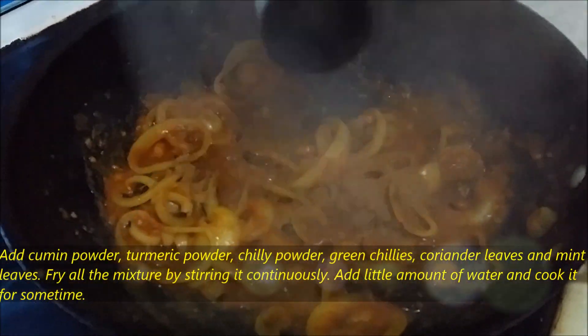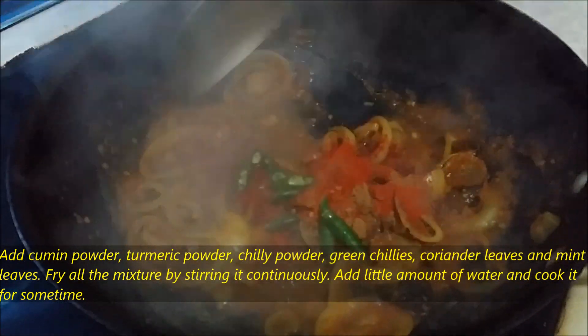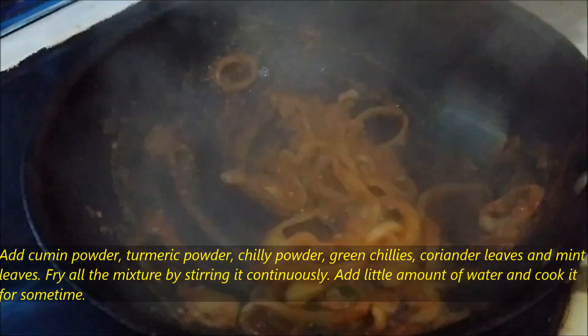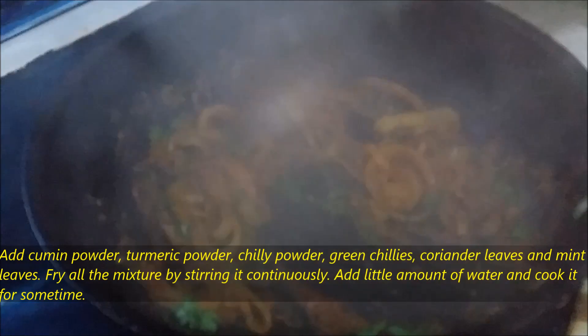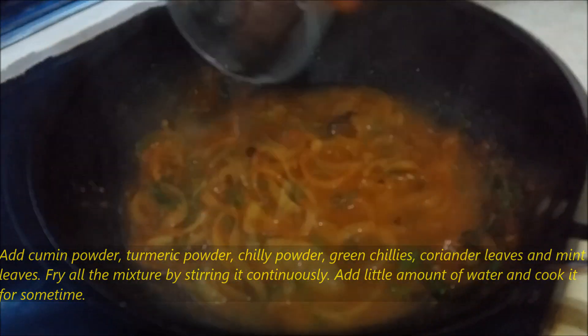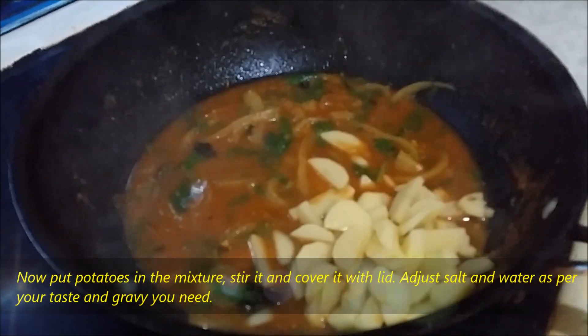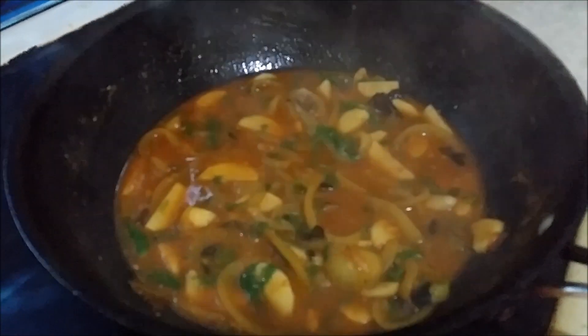Then add cumin powder, turmeric powder, chili powder, green chillies, coriander leaves and mint leaves. Fry all the mixture by stirring it continuously. Add a little amount of water and cook it for some time. Now put the potatoes in the mixture, stir it and cover with a lid. You can adjust salt and water as per your taste and the gravy you need.